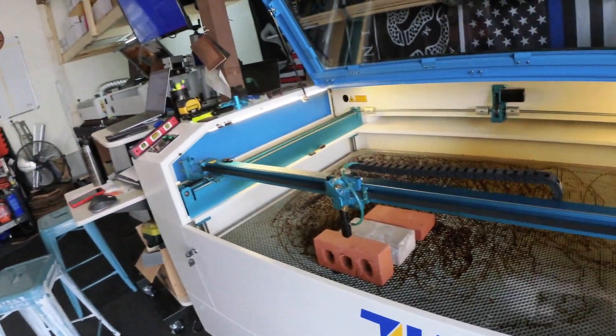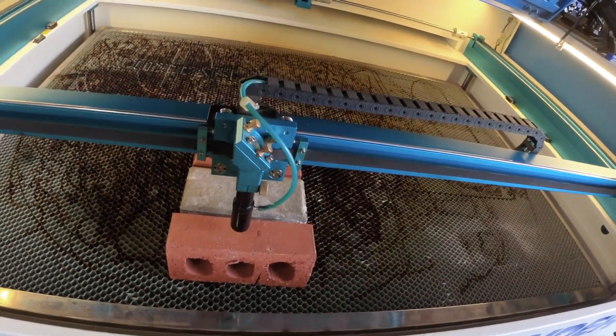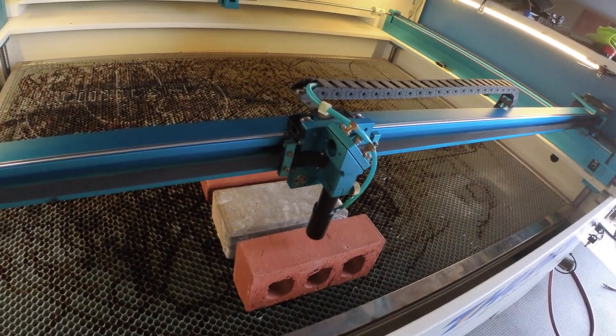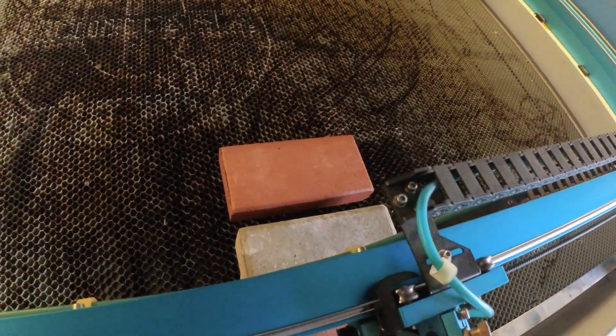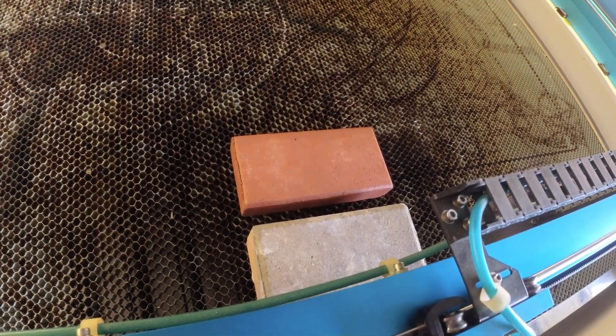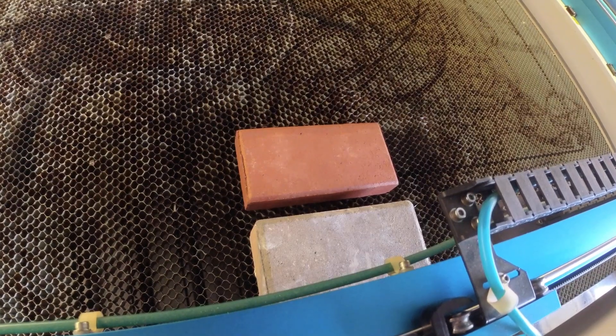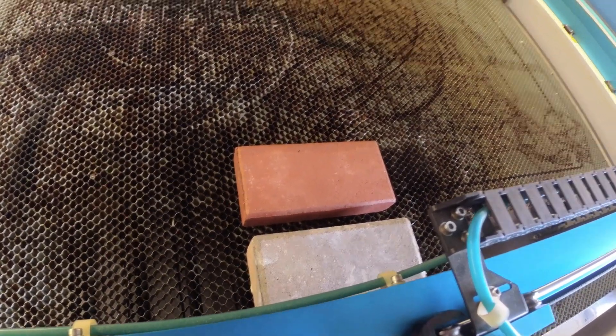So this is what we have: we have a standard clay brick, a paver brick, and then a laserable brick that has special material built right in to make it easier to laser engrave. This isn't an uncommon thing to laser engrave bricks, but we're going to show you exactly what it looks like and how it's done.